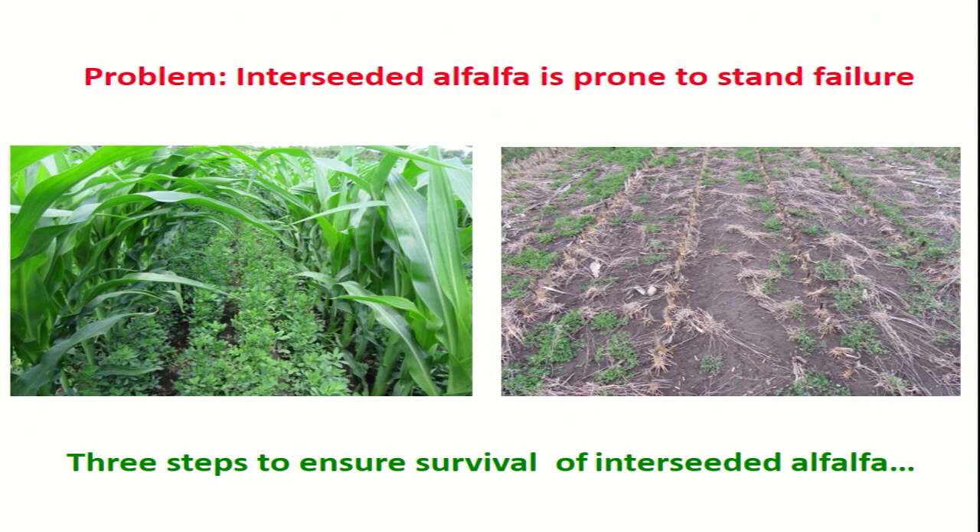The problem with the system — and people have tried to get it to work for a long time, going back 50 years in the literature — is that if you plant corn at a high density, like you would for growing corn silage to get high yields, there's a lot of shading going on and alfalfa doesn't like growing under the corn. What you typically end up with in the fall is you take off the corn silage and most of the alfalfa has died. It just doesn't work.